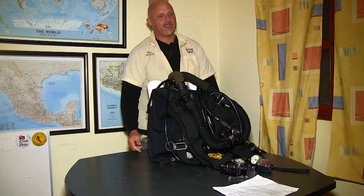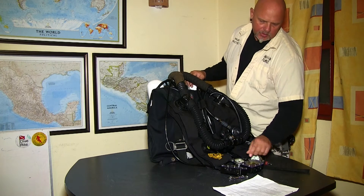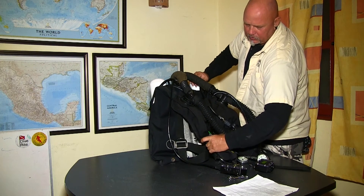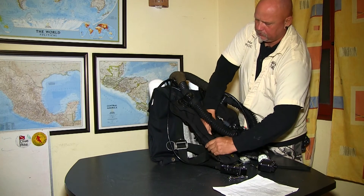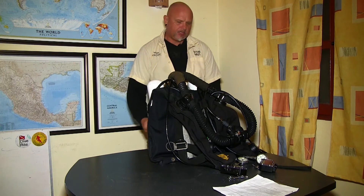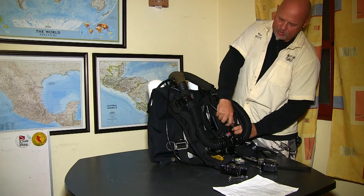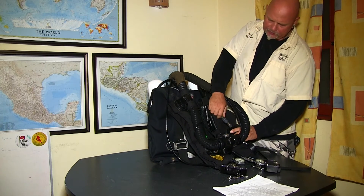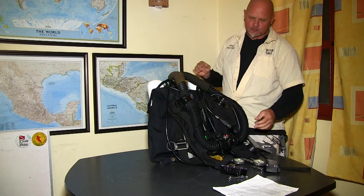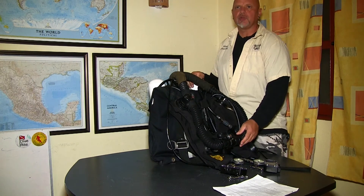I open up the diluent completely and the oxygen tank to half. I'm going to wake up the electronics — they're sleeping. Looking at my PO2, I have 24% now in the unit. I manually inject oxygen into the unit, then manually inject diluent into the unit to the ADV, checking my in-line check valves and in-line shut-off valves to make sure they are working. I'm checking my inflator-deflator and bringing the unit up to a PO2 of 0.7 and start breathing on it for a while.